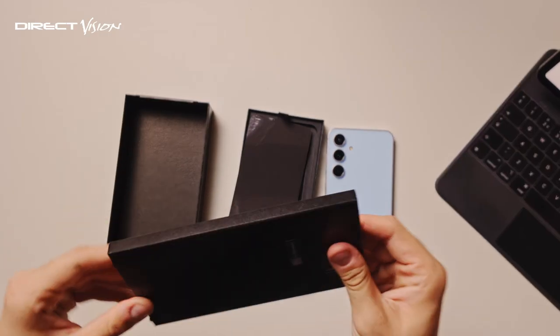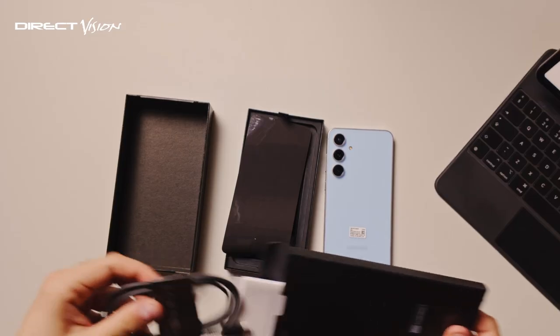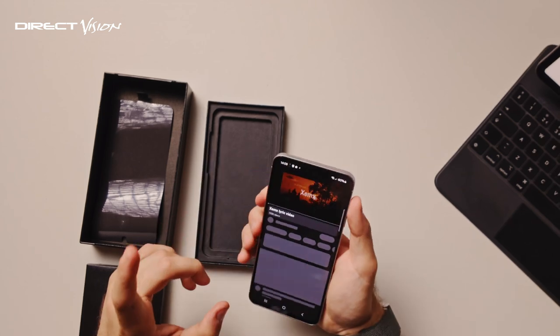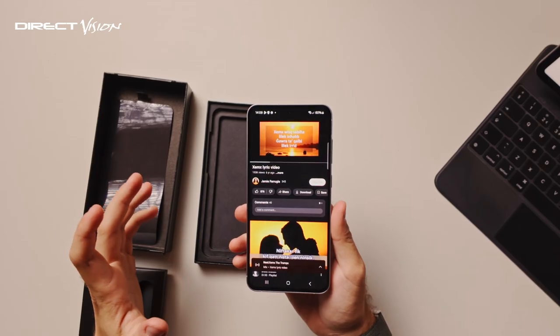Aside from the phone itself, the box is fairly standard nowadays — you don't get a lot. You get a charging cable. Let's test how loud the speaker is — going with a classic Maltese track.